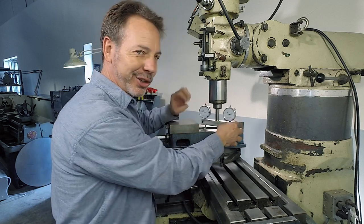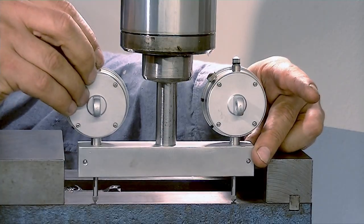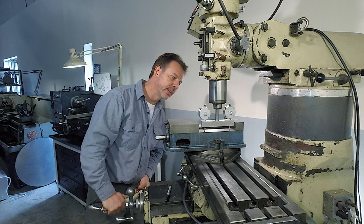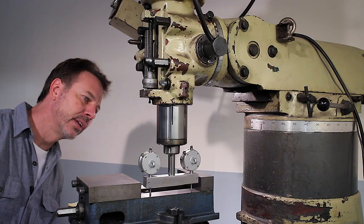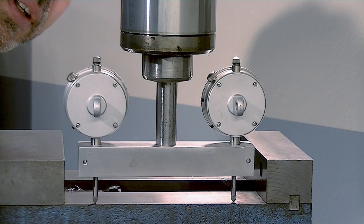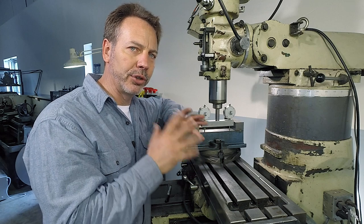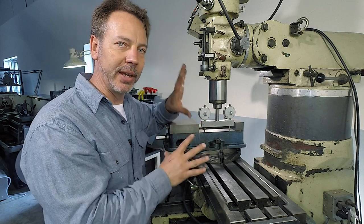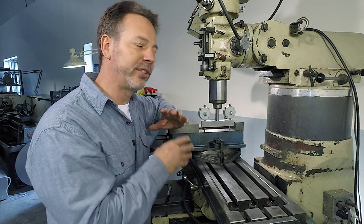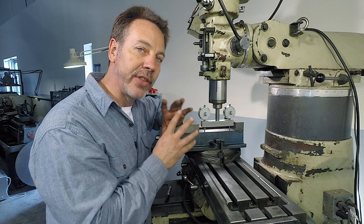I'm going to turn this around — sorry, I know that's kind of rude — and I'm going to zero this out. I'm just going to lift the knee and get it to zero. This is not going to be a full tutorial on how to tram in the head on your milling machine. The goal of this is just to give you some rough ideas of how to use this gauge that you just built.